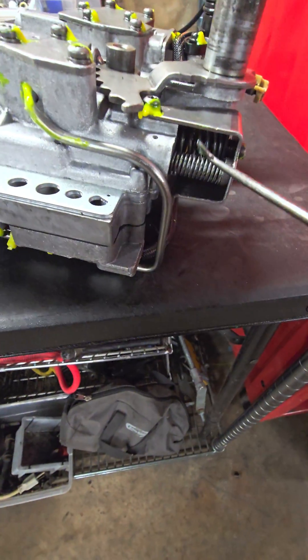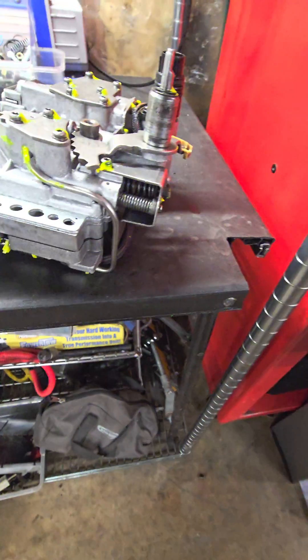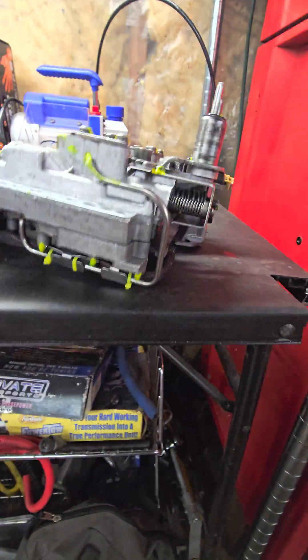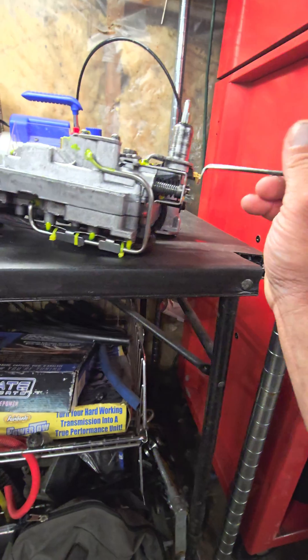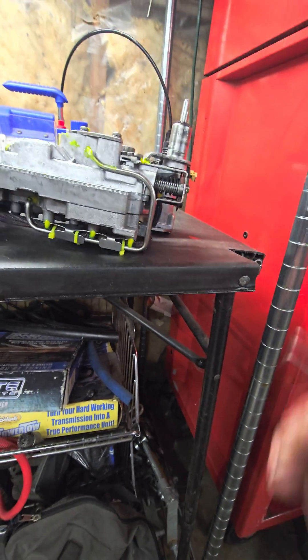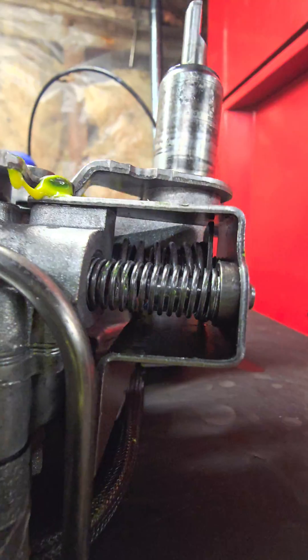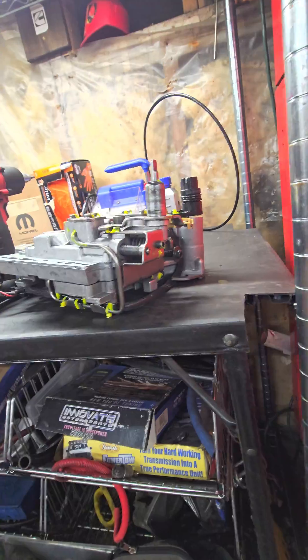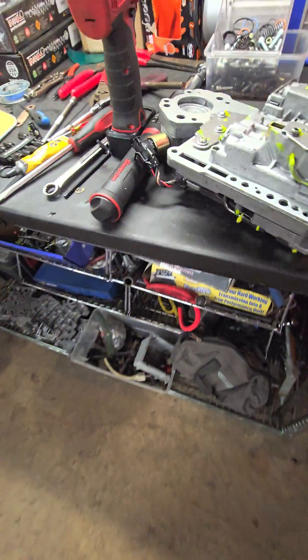With the pro kit they say to leave the PR screw flush, but I find that's not always the case as far as what the pressure is actually going to be. I like to do anywhere from two to four turns counterclockwise, and that gets me right where they say it's supposed to be — max 185 psi. This one I set at three turns.